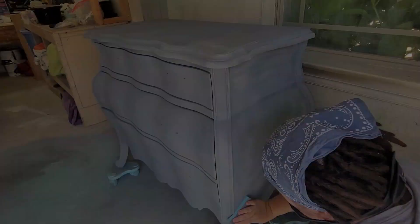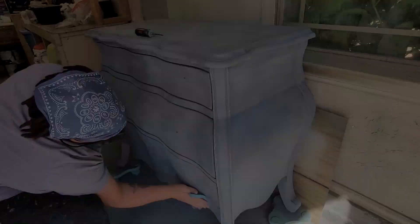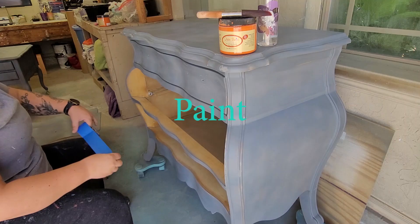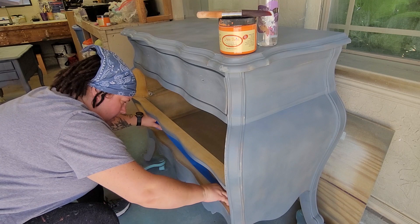I let the primer dry for two hours and then came back over with a very fine gray sanding sponge to sand it smooth, then wiped the dust residue back with a lint-free cloth. The drawer set into the dresser a little bit, so I decided to take them out for painting. The bottom one has a much bigger space, so to make a nice even line I'm going to tape that bottom bracket off.